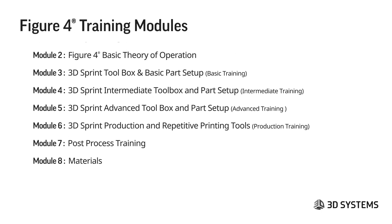The training modules we have planned include safety training and Figure 4 basic theory of operation — we'll go through both of those today. Friday, we'll be doing basic training on 3D Sprint toolbox and basic parts setup. Then there will be basic training for 3D Sprint intermediate toolbox and parts setup. I really encourage you to be sure to attend that training, because there's a lot of information in 3D Sprint, and we want to make sure everybody has the complete toolbox for what they need to do.